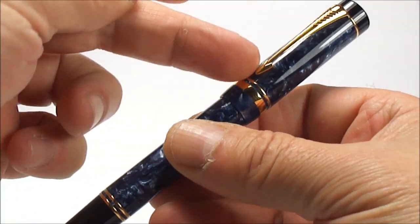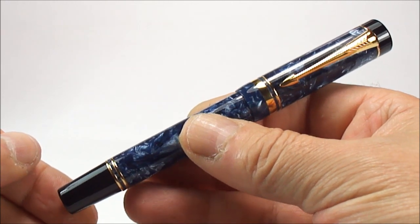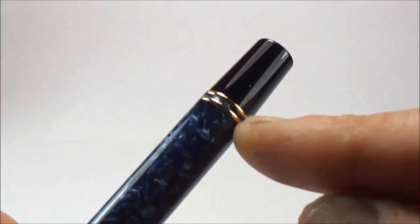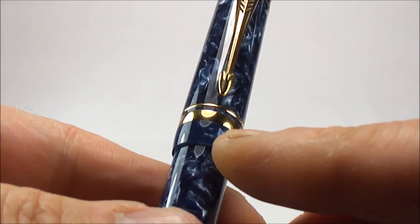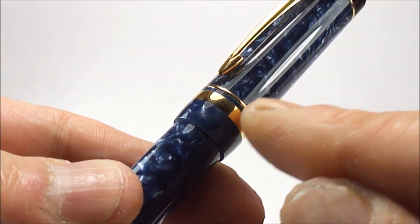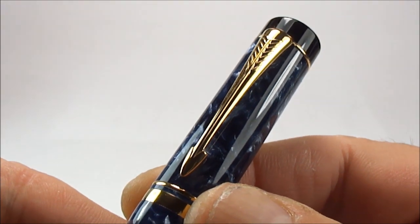The trim on the fountain pen is 23-carat gold plate. As you can see it has two bands to the bottom of the barrel, and if we show you the cap here it has a large band and a small band to the bottom of the cap.